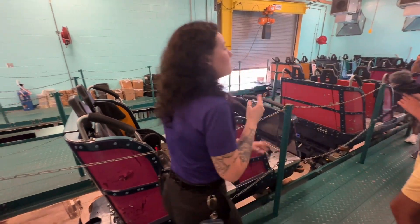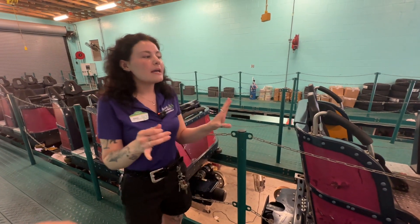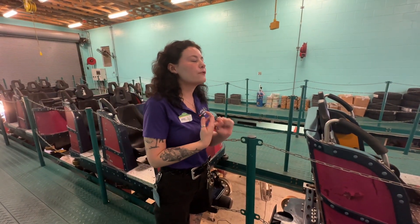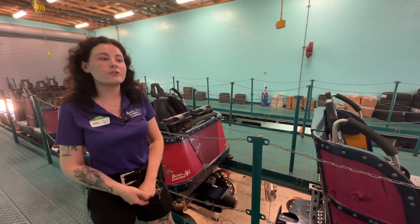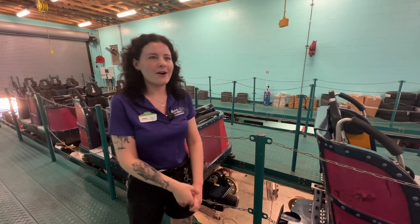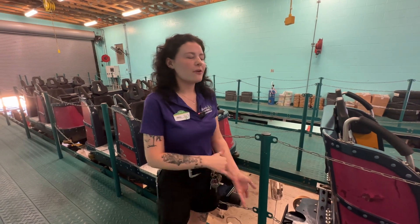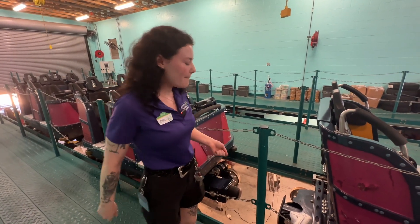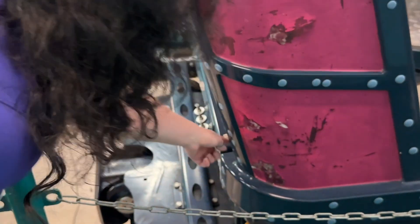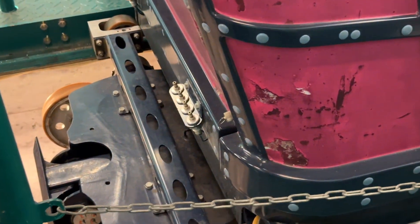We have three different ways we can manually open all of the lap bars here at Cobra's Curse. One of the most popular is a battery pack. It takes about 24 volts of electricity for your lap bar to come up. There's obviously no electricity on the ride, so there's absolutely no way your lap bar could come up during the ride. But if we had to get you off manually, we'd take the battery pack, plug it into the little ports on the back of each train, and then with a dial, we can open all of the seats one by one.